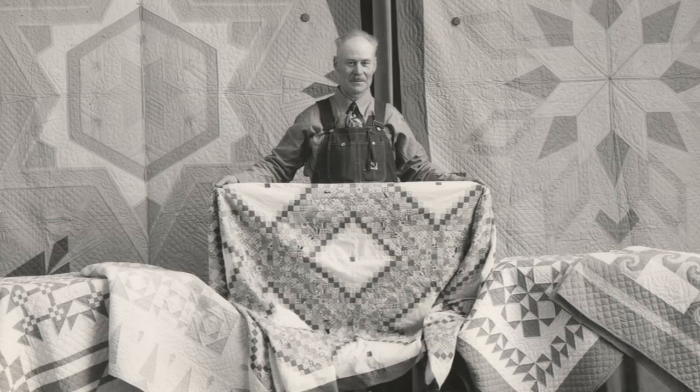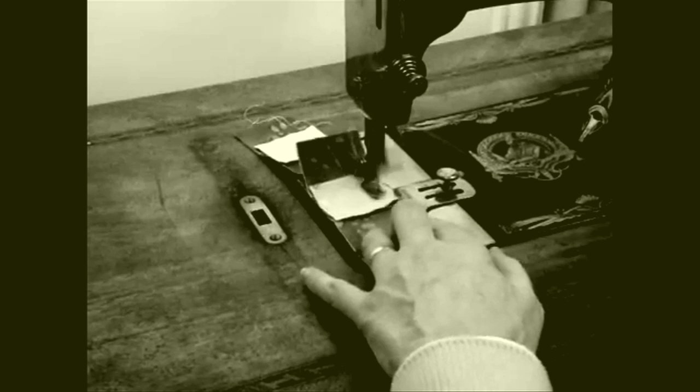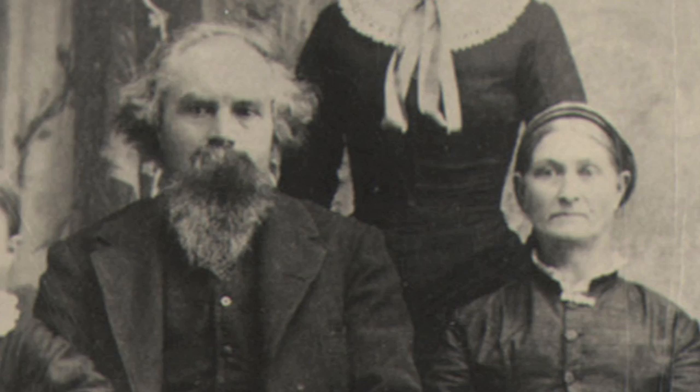Ernest Tate made quilts for at least 50 years and he made more than 300 of them. For the first 25 years, however, he only machine pieced the quilt tops and other members of his family did the hand quilting. When he first started sewing, he used a treadle sewing machine that his grandparents had brought to Nebraska in a wagon when they homesteaded.